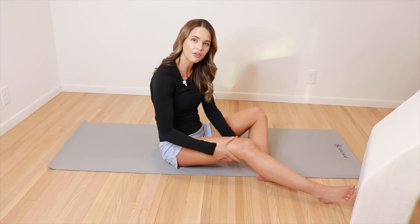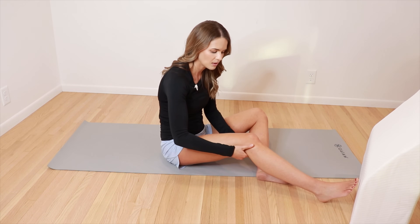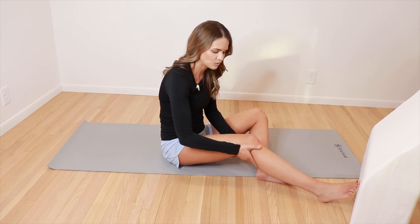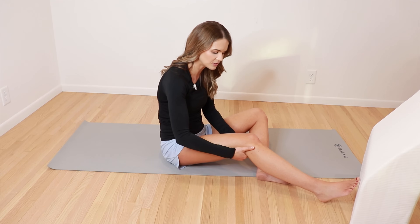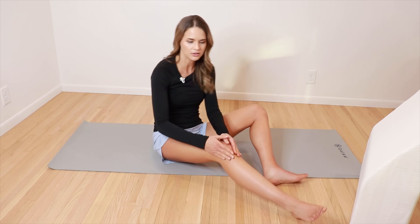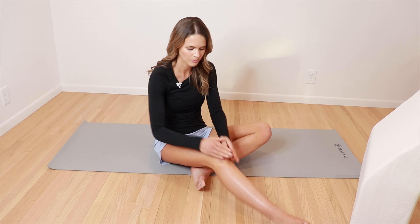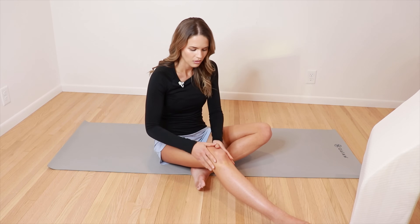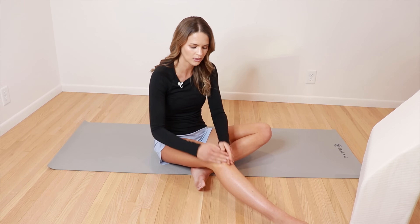Once we've done the whole thigh, we're gonna stop and do some circles behind the knee. You have some lymph nodes that sit right behind the knee, so we just wanna stimulate those — five to eight circles. Then we're also gonna work around the kneecap, around that bony area. The fluid likes to sit in little crevices around bony areas, so we just wanna work around the bones.